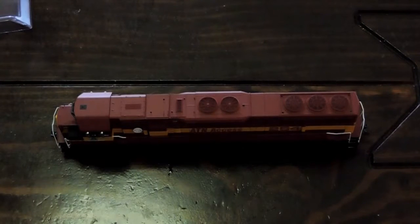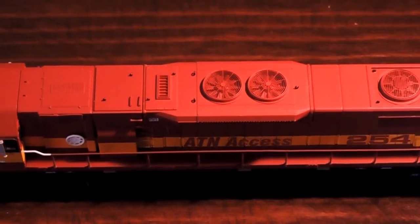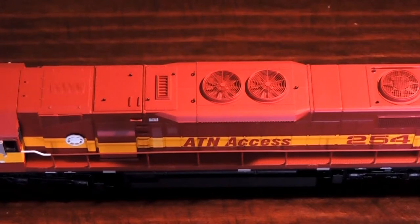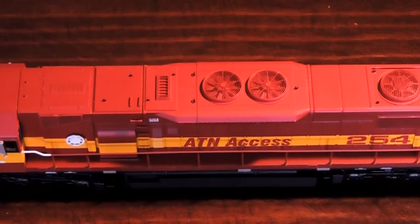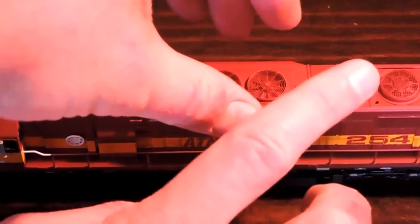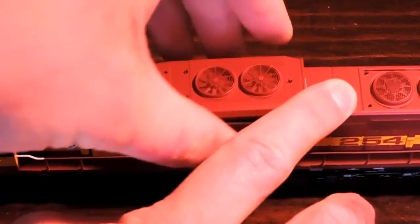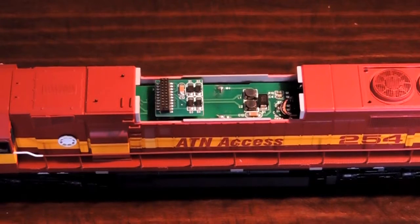Now let's get ready to install sound. Now that I've got it out of the box, the next step we're going to be doing is taking the dynamic brake venting roof off. For those who want to know how to take this thing off, you can look up on the Southern Rail Models website for more information. Just gently take the dynamic brakes off the roof — that way you can have access to the motherboard. As you can see here, this is definitely a DC-only locomotive.